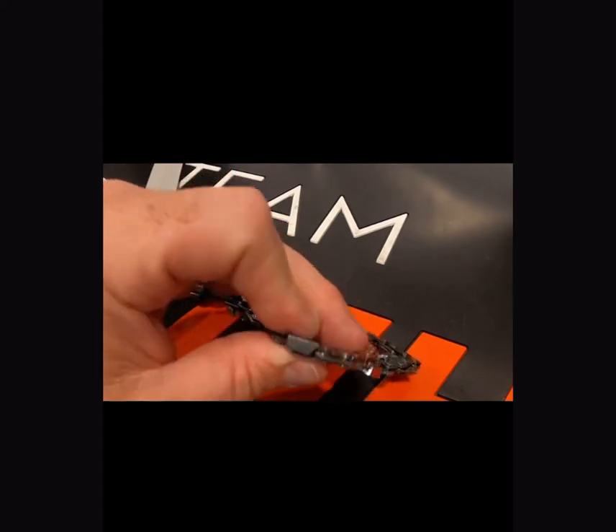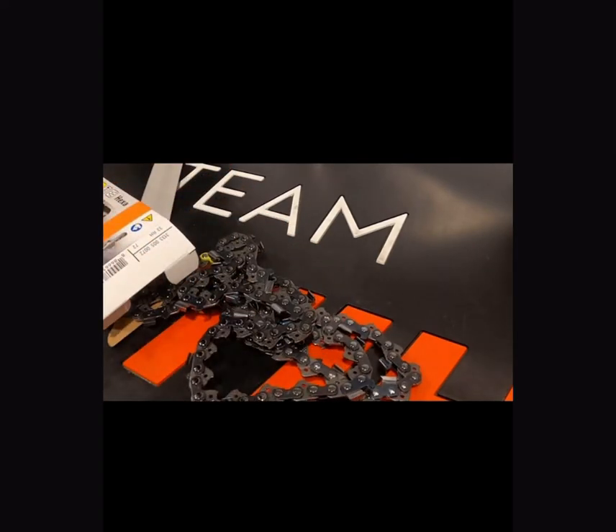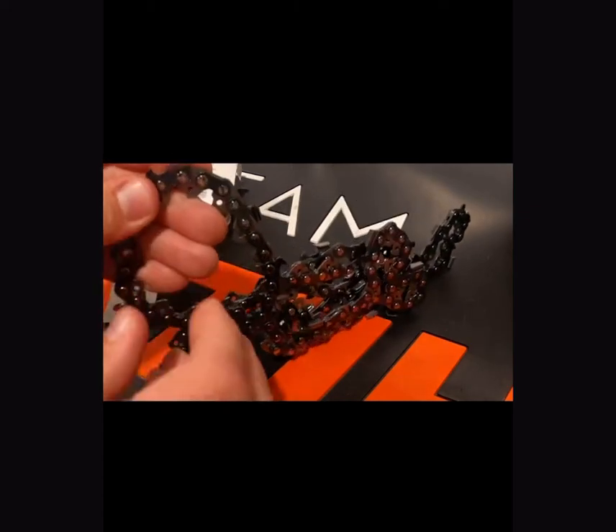I'll take a screenshot of the Hexa tooth so you can see the difference in the cutting tooth from our standard Super 3/8 chain.